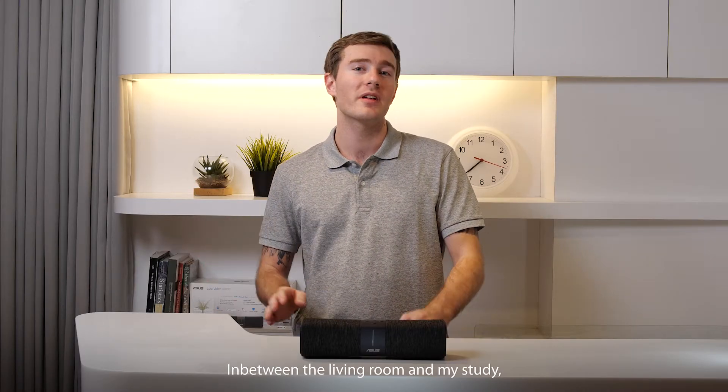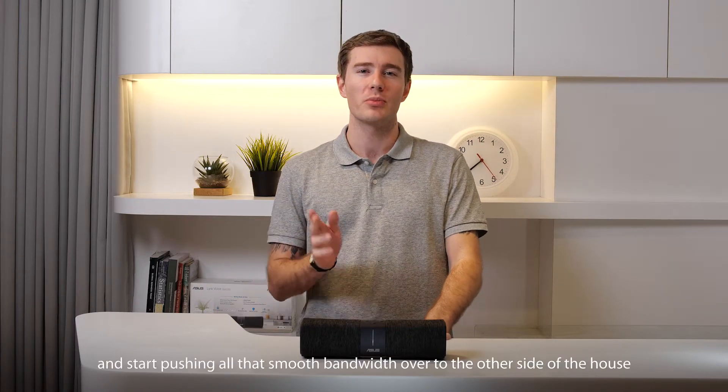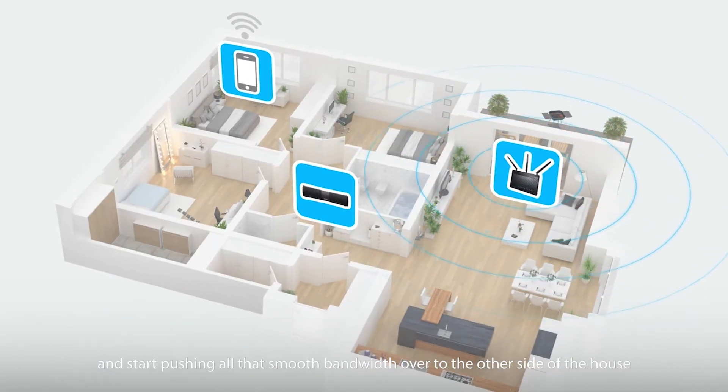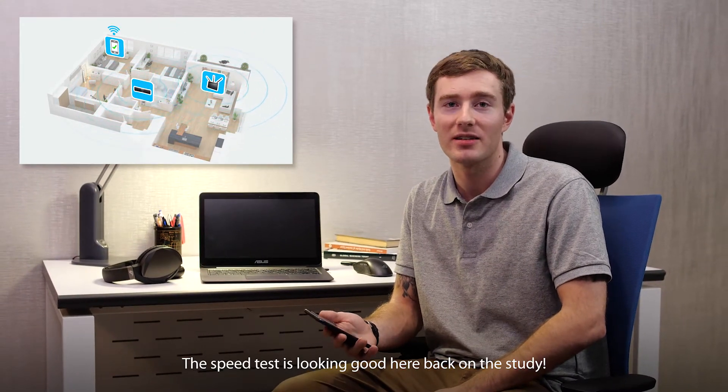In between the living room and my study, the bar is a nice open area to receive the main connection and start pushing all of that smooth bandwidth over to the other side of the house. The speed test is looking good here back in the study — we've got full bars.